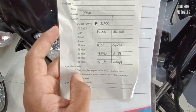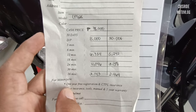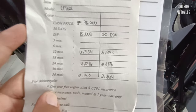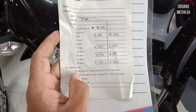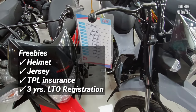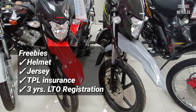Sa 30,000 na down payment naman natin, ang 1 year o 12 months ay 5,242. Sa 2 years naman po, 3,158. Sa 3 years, 2,464. Yan na lang po yung monthly nya. Rebates pa po yan ng 200 pesos mga idol kung maaga po tayo magbayad. Sa mga freebies naman po, meron po silang free helmet, jersey, staple insurance, at 3 years LTO registration para sa mga bagong kuha ng motor.